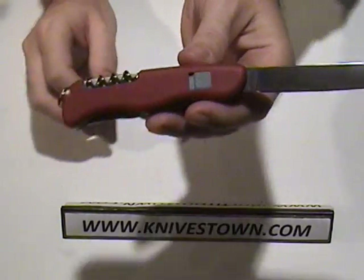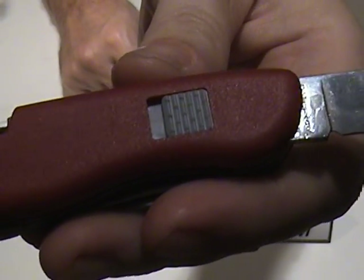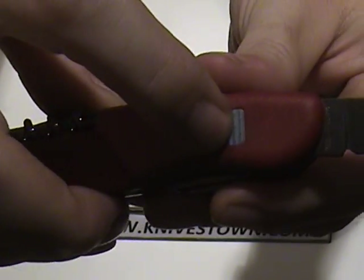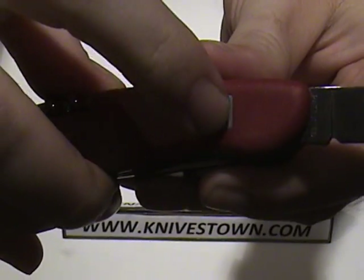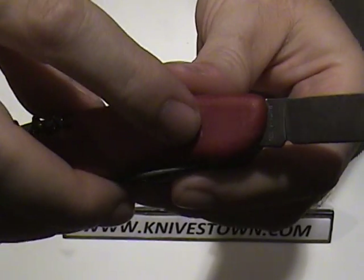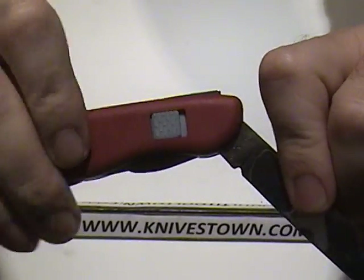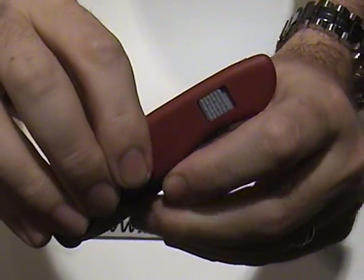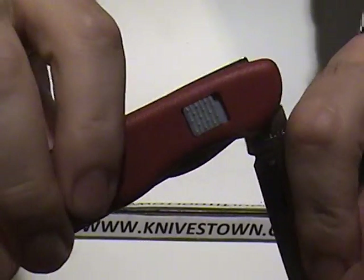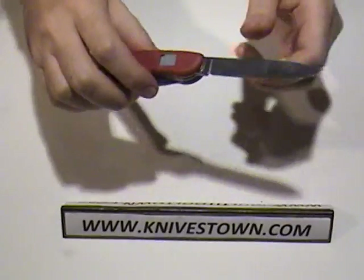That is released with a slider release, which is not something you see every day. That piece right there slides back and forth. It's locked right now — I slide it back this way and it can be closed. If I open it again, you can watch that slider slip forward and the knife blade is locked.